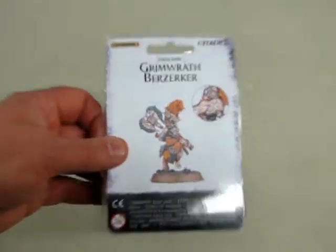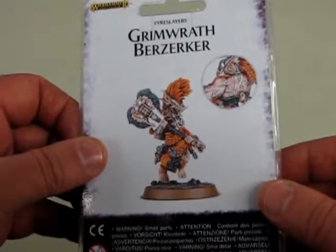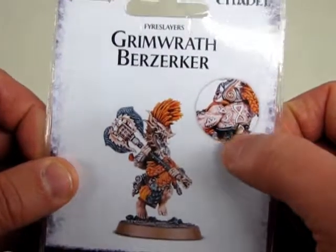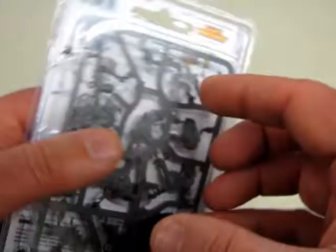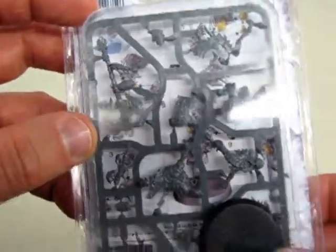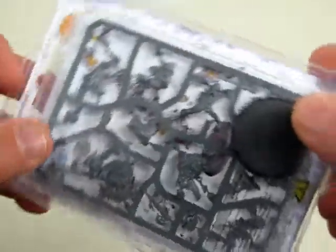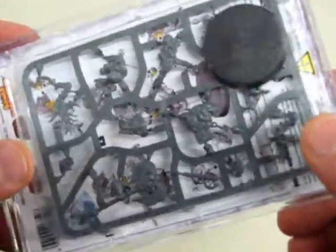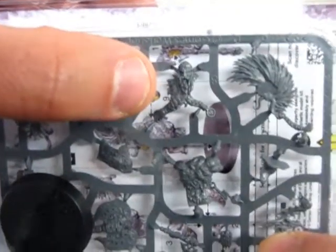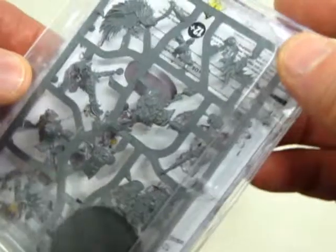The second guy we're going to look at is the Grimwrath Berserker. You can see on the picture there all the runes in his back. It comes with the instructions — don't throw out the whole box until you've built them. Single model. Check out the detail on his face there. Very good stuff.